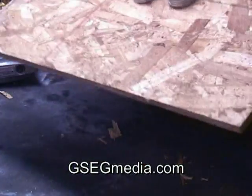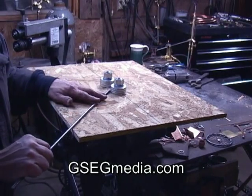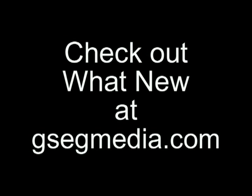Good tool. Now I can just bend away to my heart's content.